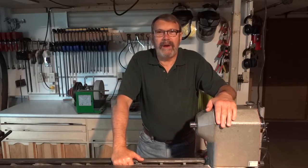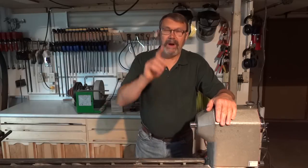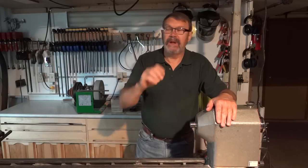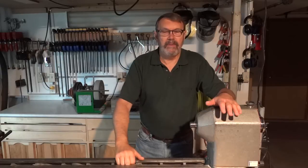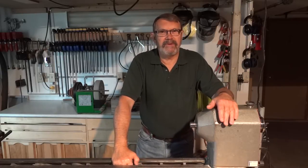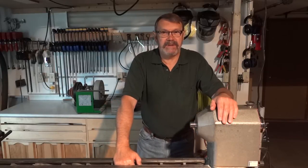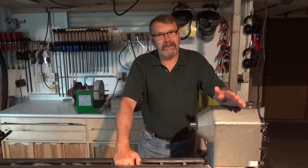For quite a while now I've been less than happy with the lighting above my lathe. I've had one light right above the headstock, another one above the tailstock — both of them swivel, both of them tilt — but no matter what I did I always seemed to throw a shadow somewhere on my work. A couple of days ago I decided it was time to do something about it, so let me show you what I did.